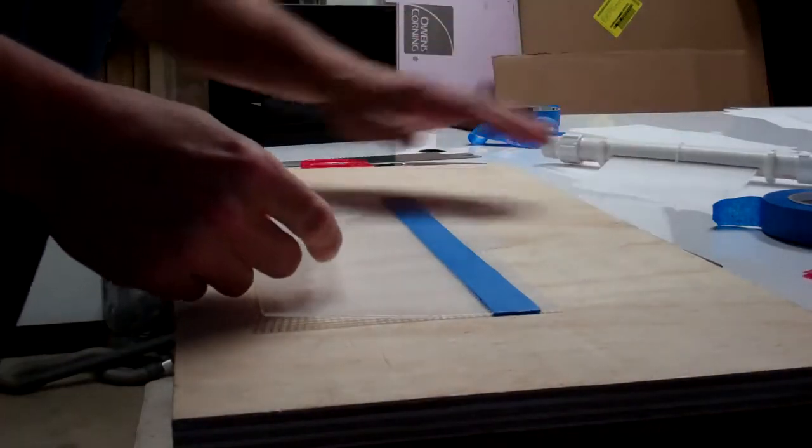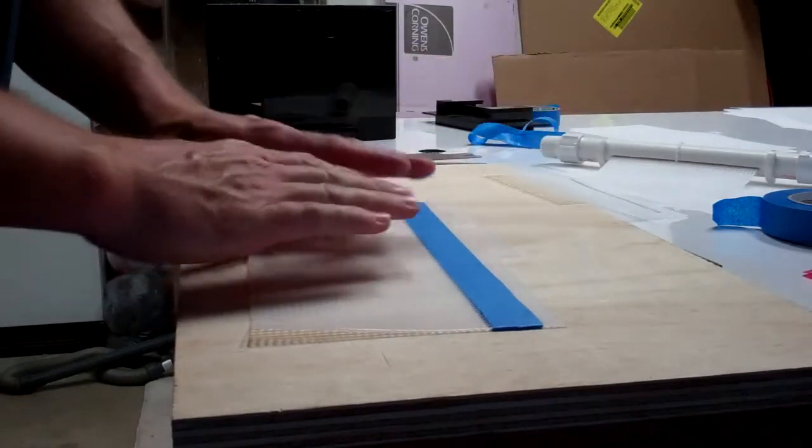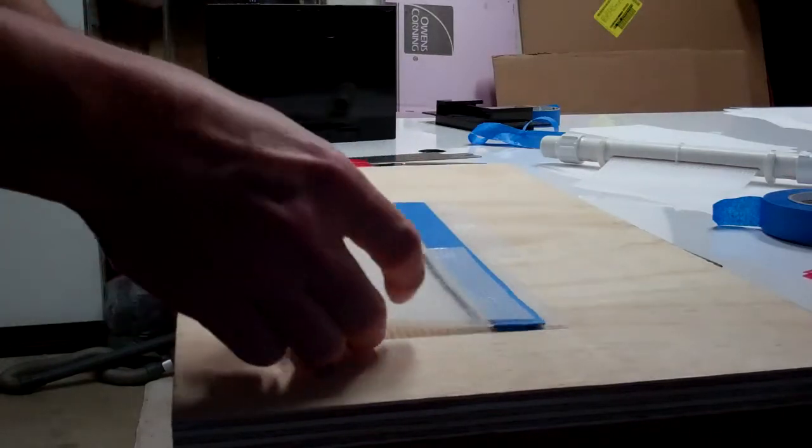So what I do is I tape off the area where I want it to be smooth. And I leave an extra screen — this is actually going to be for two screens. I should be able to fit two screens on here.